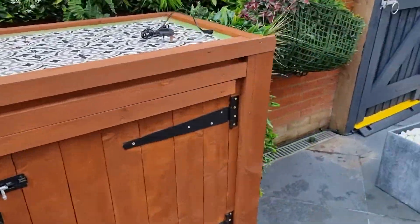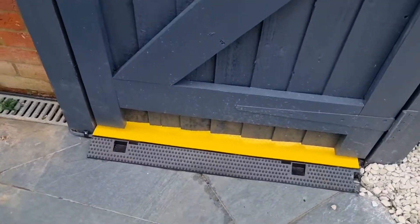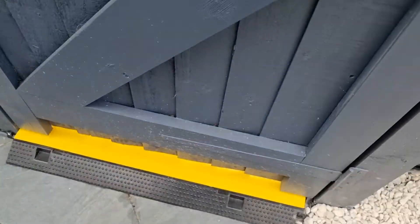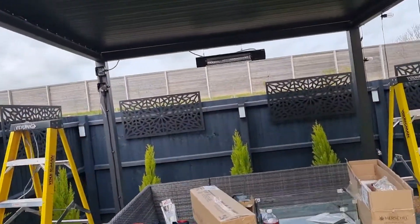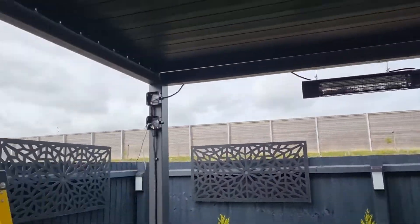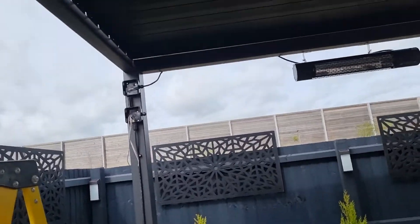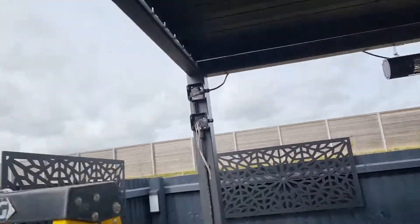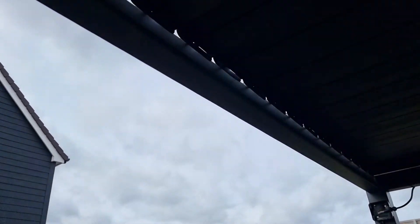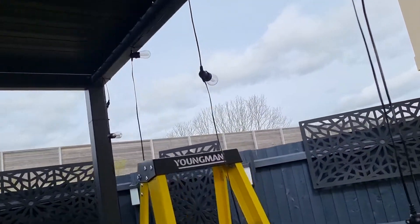It comes along here at surface level, out the other side, along there, through our little step there — that's just to protect the cable and stop people walking all over it — and then comes over to the pagoda. As you can see we've already got one heater up. There are going to be two control points and it comes up the wall there. One interesting thing is that the pagoda is actually made out of metal, so we had some issues fitting it, and the pagoda itself has a built-in gutter along the edge.